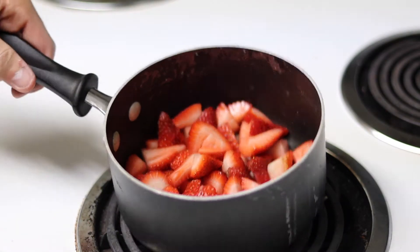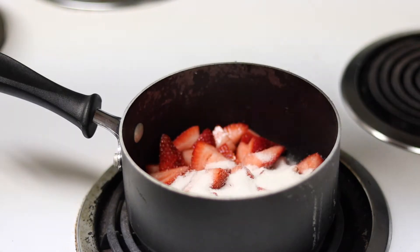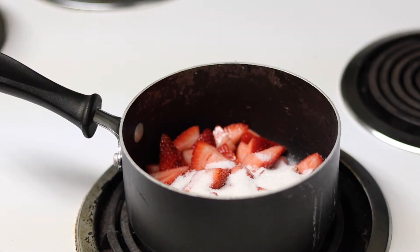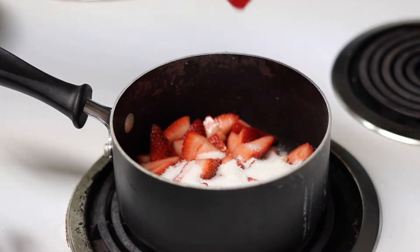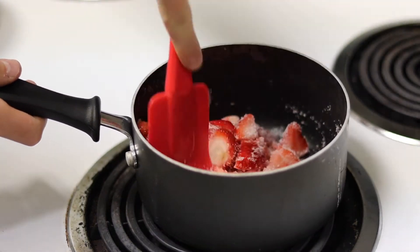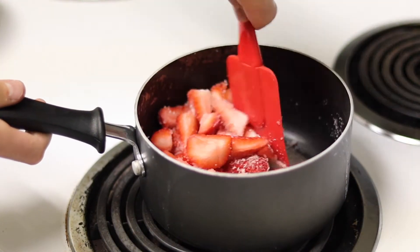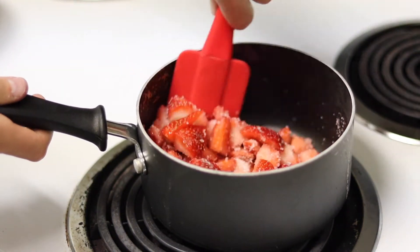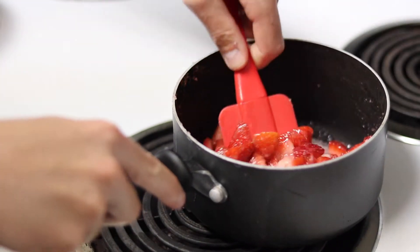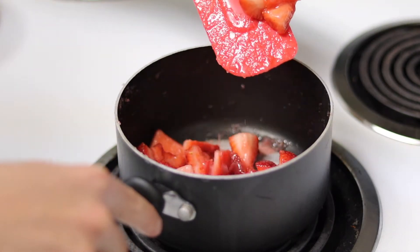If you plan on making a fruit filling for your pop-tart, we are going to be making a jam, so you have to let the fruit macerate first. To do this you need a half pound of strawberries for the strawberry filling and an eighth of a cup or 26 grams of white sugar. Toss your fruit in this and let it sit for one to two hours. This draws out a lot of water and moisture, which is exactly what you're looking for.